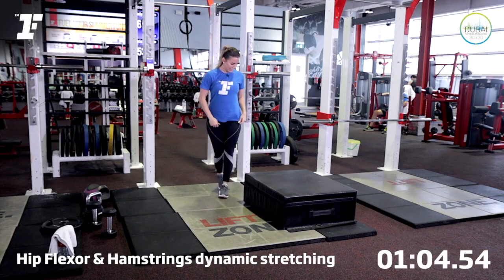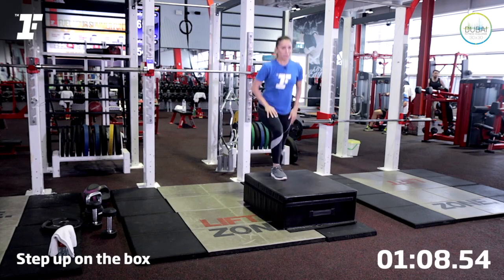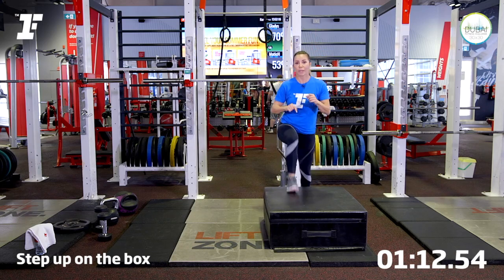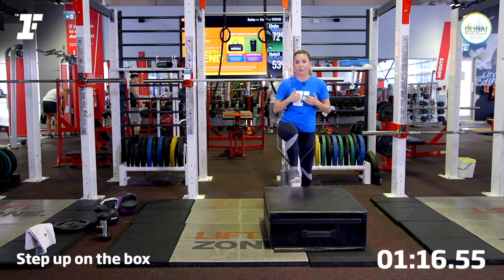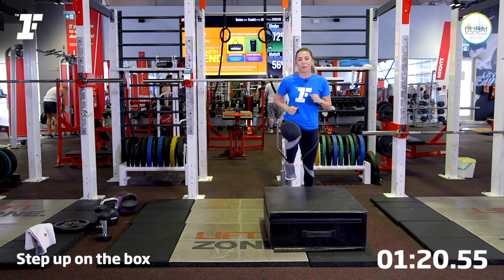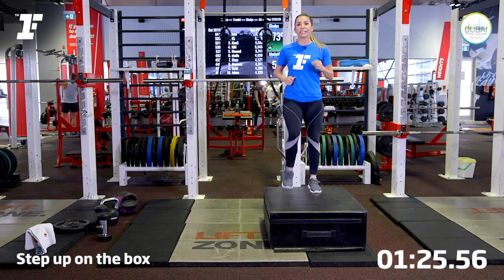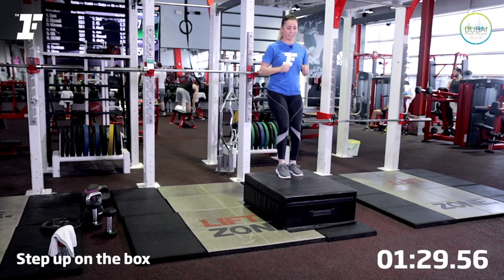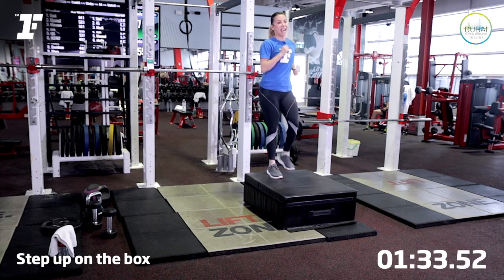Now stand up, come behind a box, step or stairs. Step up with one leg. So what we're going to be doing now is called the pulse raiser. I'm wearing a Mison belt, which is a heart rate monitor. And if you see on the screen of my phone, I'm monitoring the level of intensity of my heart rate. And at the end of the workout, I'm going to check how many calories I've burned.